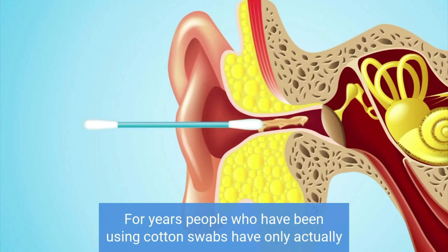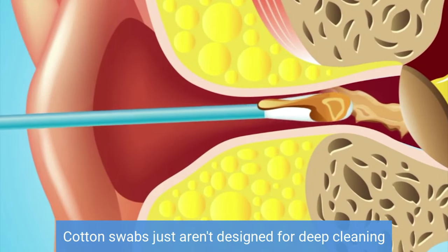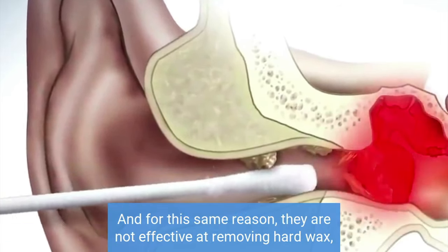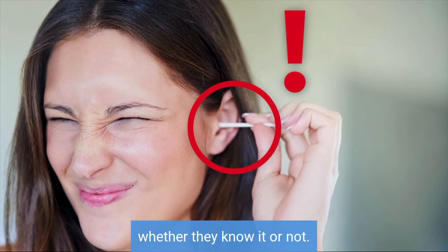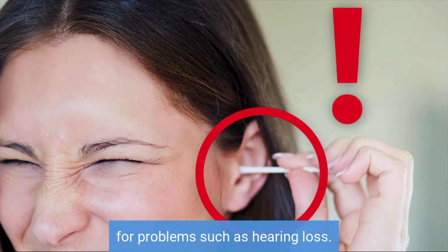For years, people who have been using cotton swabs have only actually been cleaning a tiny part of the wax from their ears. Cotton swabs just aren't designed for deep cleaning and can be very dangerous if you attempt to use them for this purpose. They are not effective at removing hard wax, which most people have clogging up their ear canals whether they know it or not. And it's this hard wax that can be responsible for problems such as hearing loss.